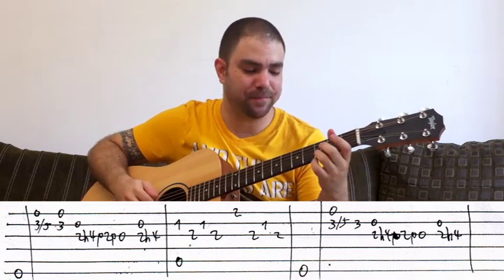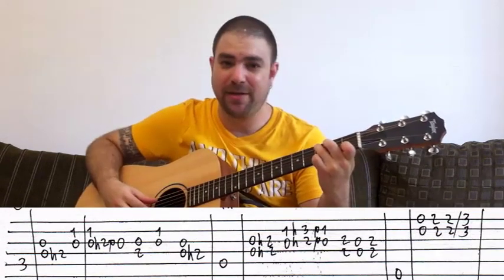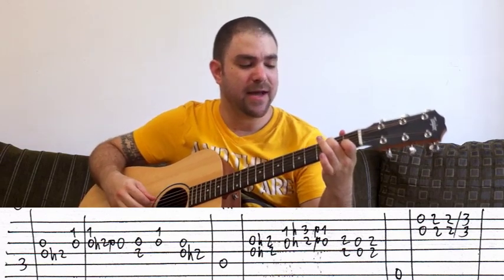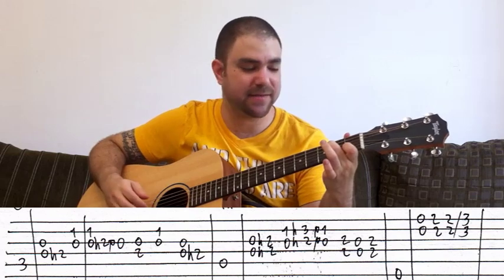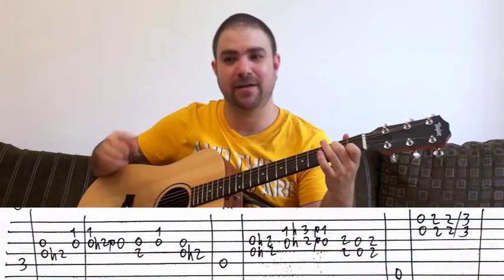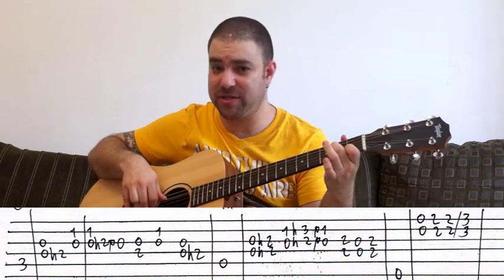Then you play the first lick again. After that you place a C chord, play only the bass, and then it's this lick. Simply put, what makes it a more complex lick is that every time you pick, you pick the lick along with the string above it. It's a hammer on from 0 to 2 on the D string while the G string harmonizes it.